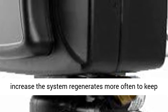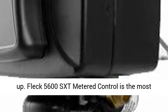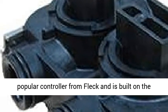The FLECT 5600 SXT Metered Control is the most popular controller from FLECT and is built on the tried and true 5600 valve.